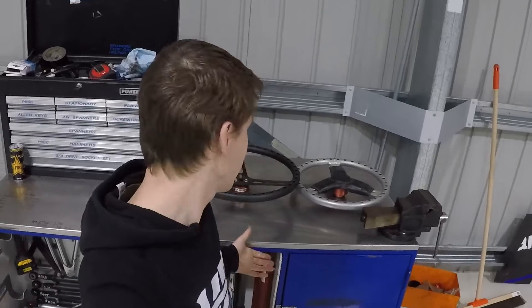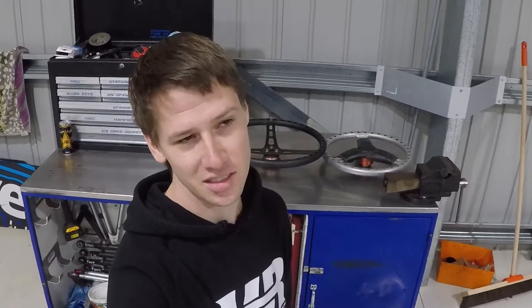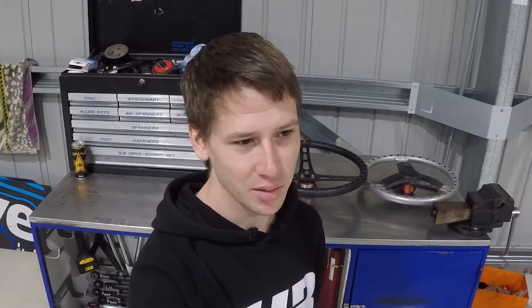Hi guys, welcome back for another video. As you can see behind me, I've got two steering wheels. It's one of the things I tend to cop a lot of flack for, which is the old bus wheel. Today's video is going to break down why I use the big wheel. Thomas Mesereau on his TMEs TV put up something a couple weeks ago about that, but I don't feel like he really broke it down enough. This is a preferential thing I like - the big wheel - and this video will cover the pros and cons and why I choose to roll the big bus wheel.